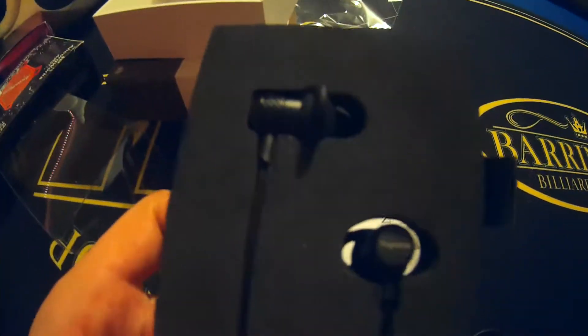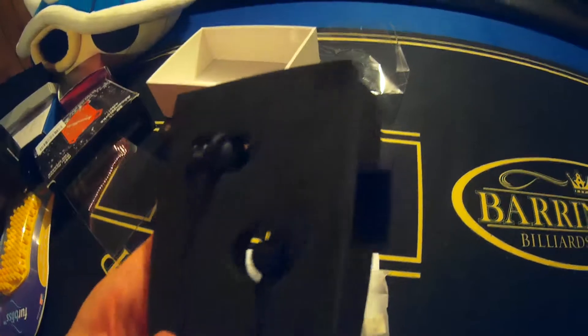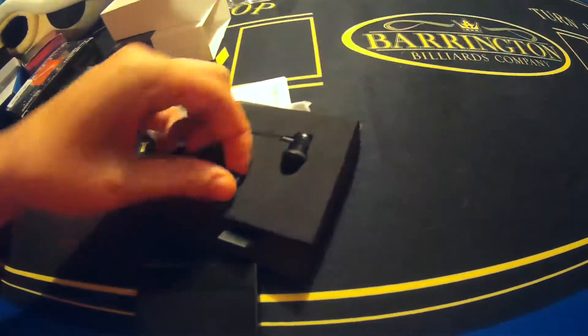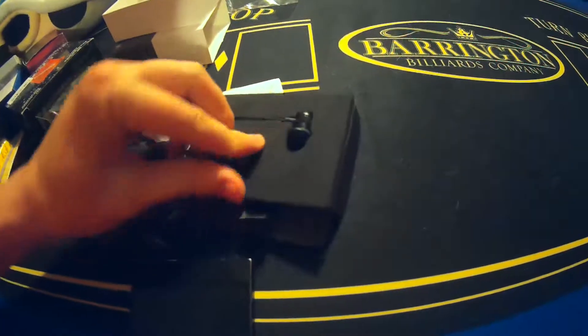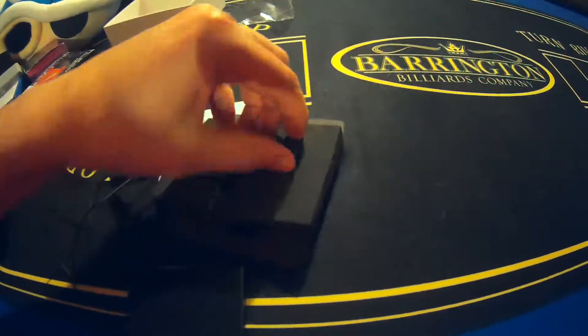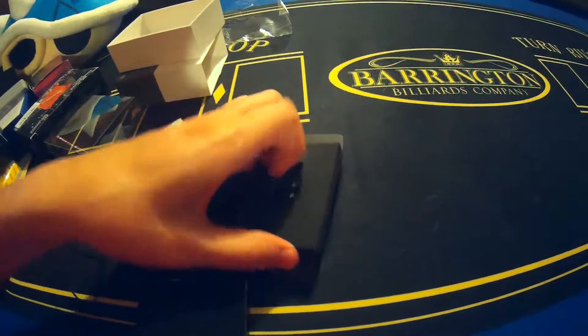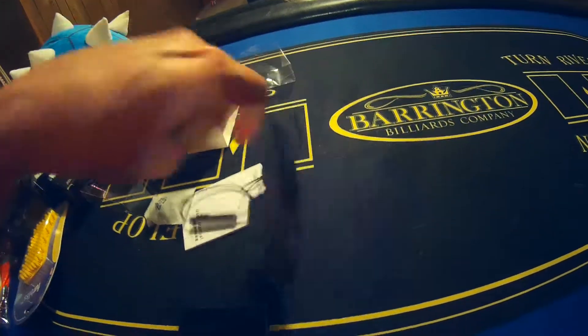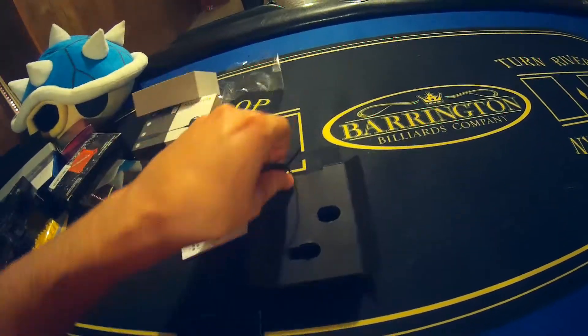I'm going to let you guys know this product is available through the link in the video description. Let's check these out a little closer. They're water resistant, so we're definitely going to get them wet. I like a good pair of wired headphones — I get sick of the Bluetooth buds. I like Bluetooth speakers, but buds, no. I like wired buds. Maybe I'm just old school.